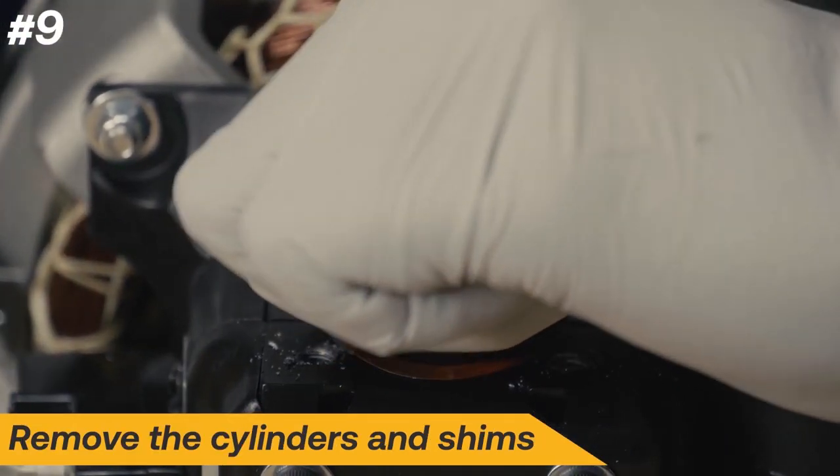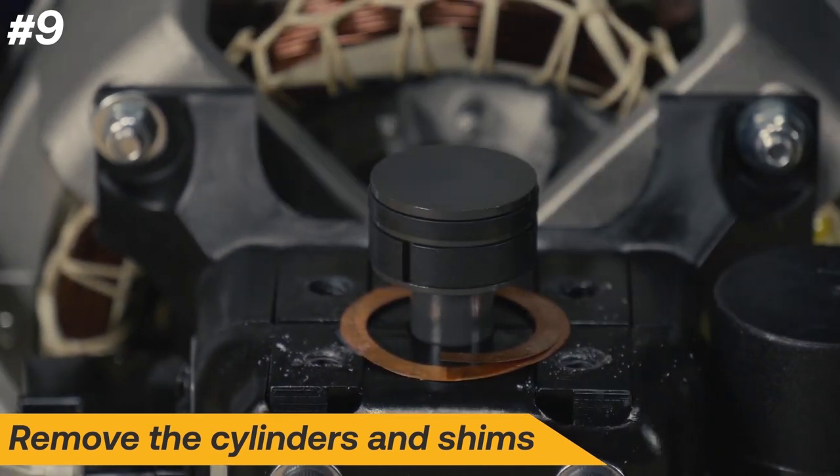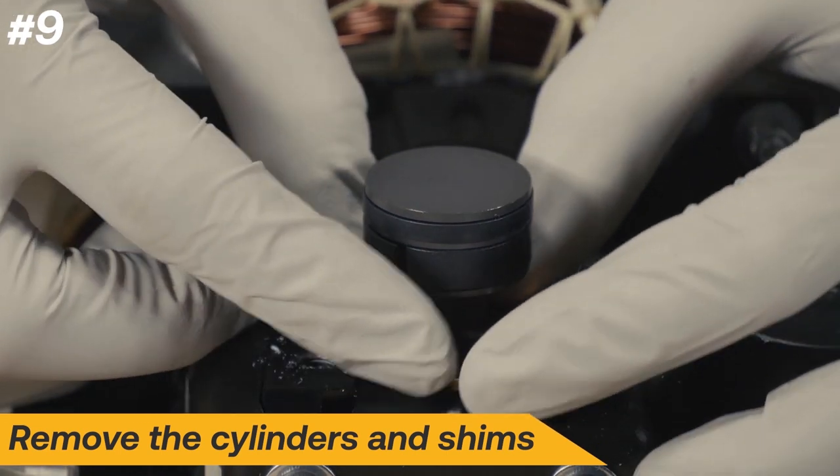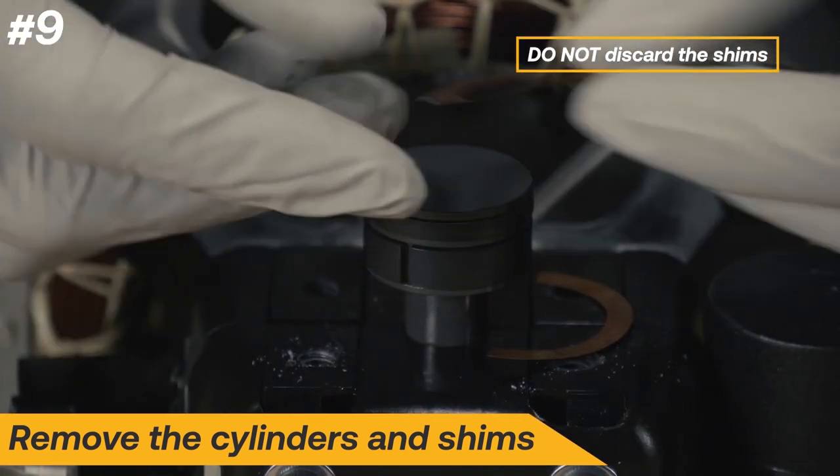After removing the cylinder head, remove the cylinder. It is important to take note of the exact position of the shims for reassembly. Do not discard the shims.